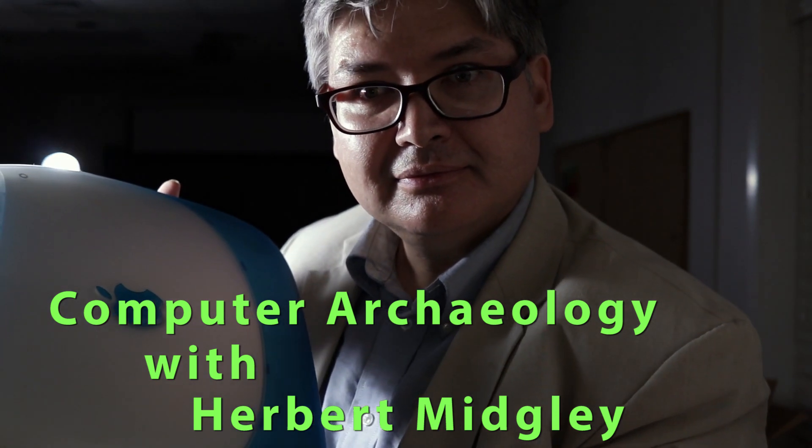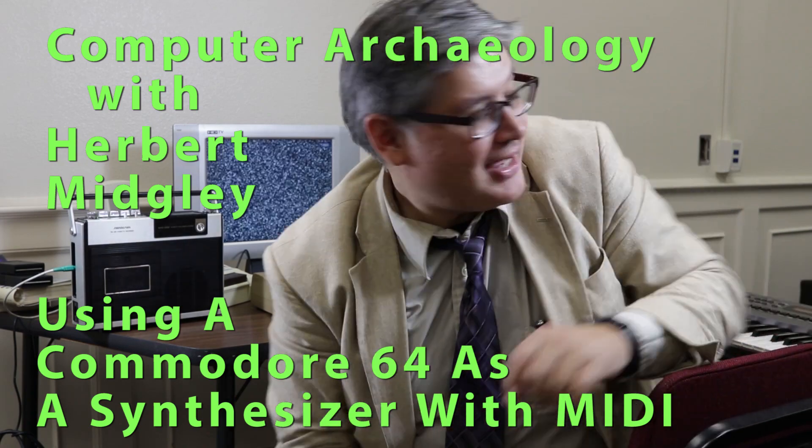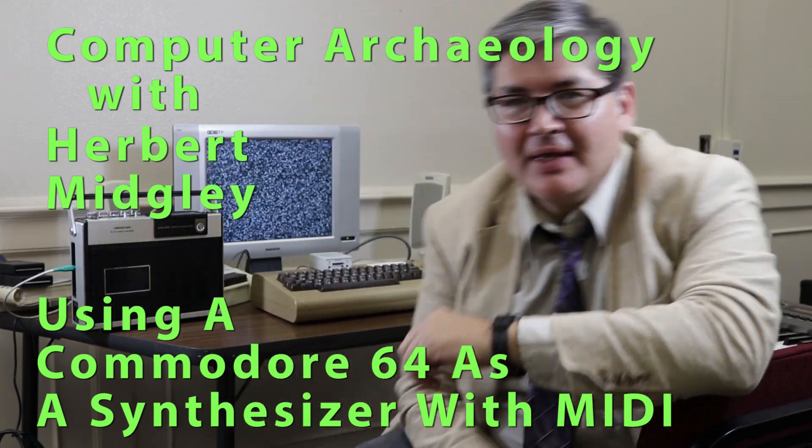Computer archaeology. I've got a Commodore 64 here and a MIDI keyboard, and MIDI came out roughly 1982-1983. The Commodore 64 basically came out in 1982, so it precedes MIDI by a few months, about a year or so.